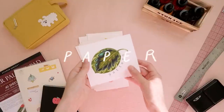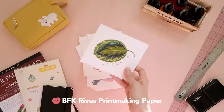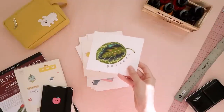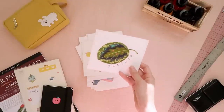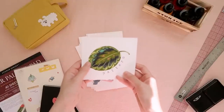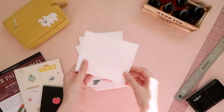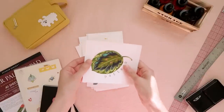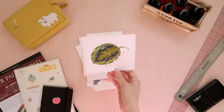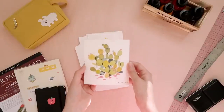First things first, I use a paper called BFK Reeves paper. It's a printmaking paper and it's usually not meant for paints. It's a really expensive paper, but I've grown to love using ink on this just because of the way the granulation looks on the paper after the ink dries. It's very beautiful, and it just feels like a piece of cloth. It's almost like furry to the touch, and I always found this to be one of my favorites to use.